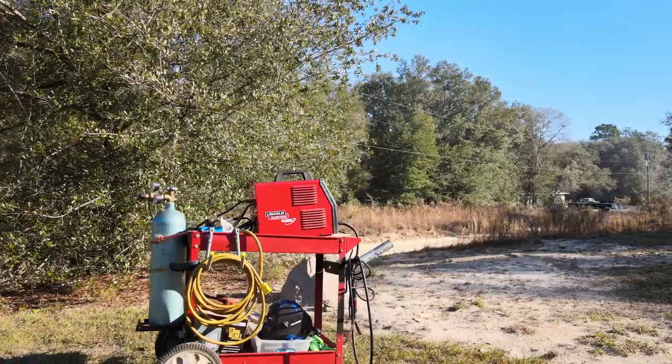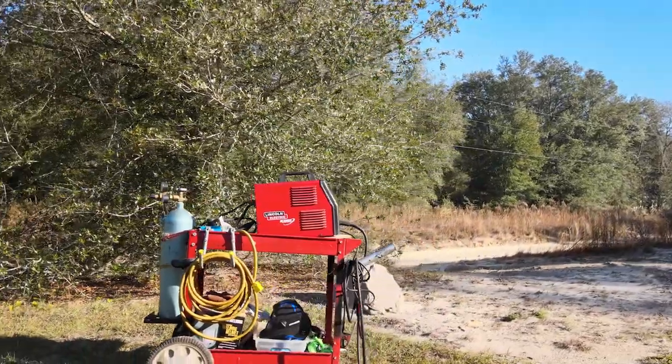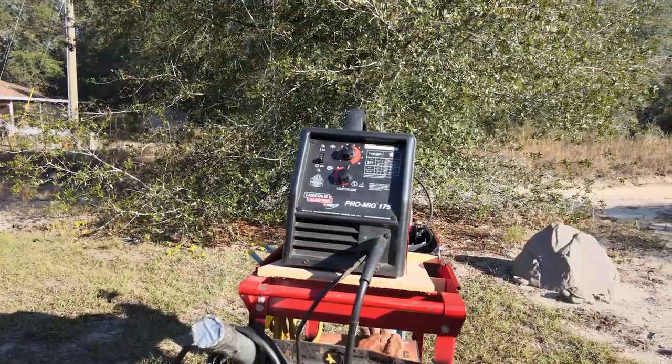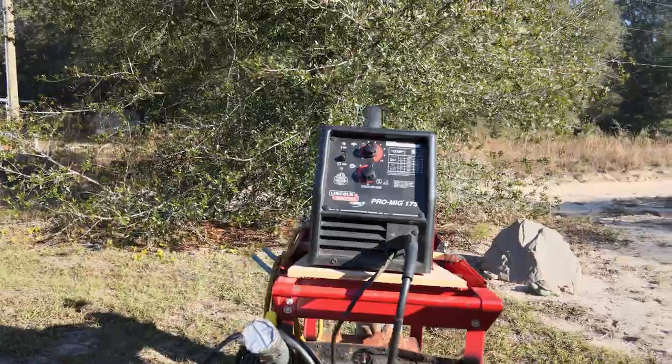If your welder is kind of acting slow to feed, then this video might be for you. I'm going to show you how to replace the liner on this Lincoln Pro MIG 175. It's a very easy job, but you might look at it and say, well, how does this come apart? I'm going to show you all that. This is Rudy from Take a Bath Productions.